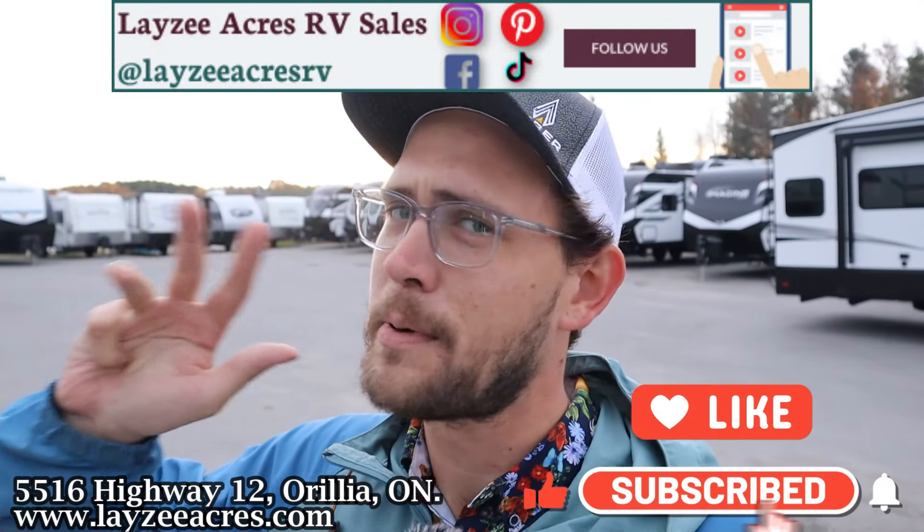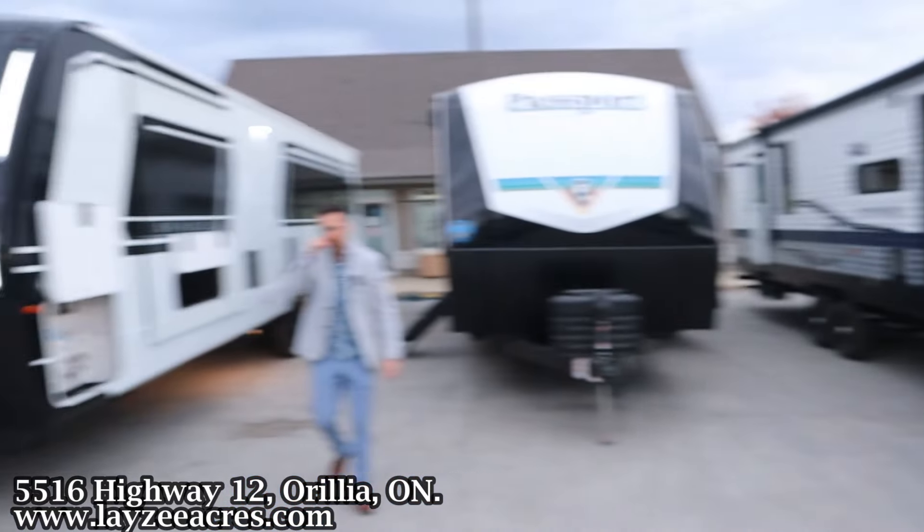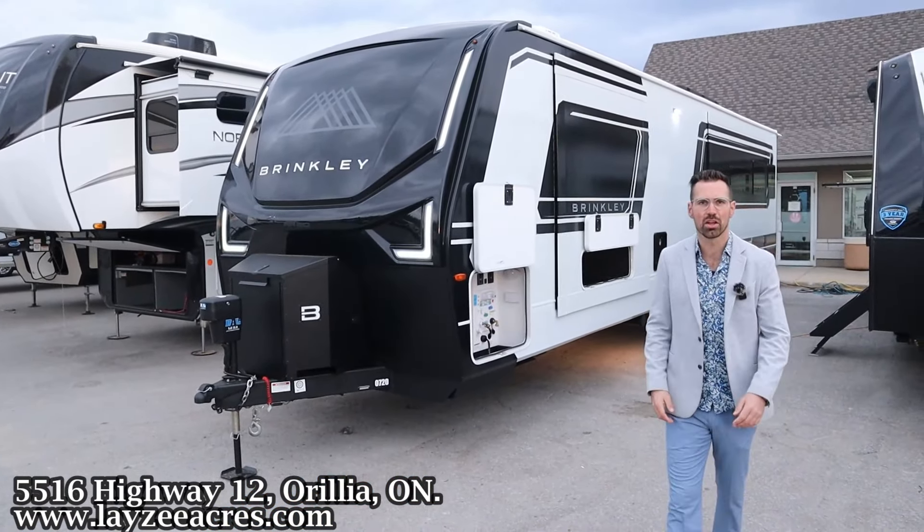We're on Instagram, TikTok, Facebook, even Pinterest — blowing it up. Check us out there. Enjoy this Brinkley. Yeah, Brinkley, maybe you could leave some for the other guys.